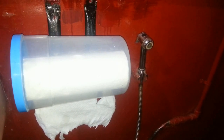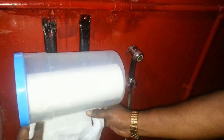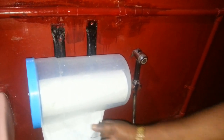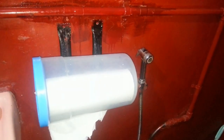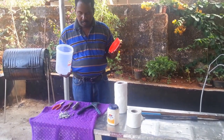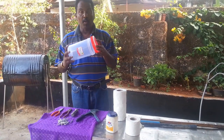Good evening friends, I am Victor. Here is how to make a waterproof dispenser using items from your home. Let us see how we can make a waterproof dispenser.